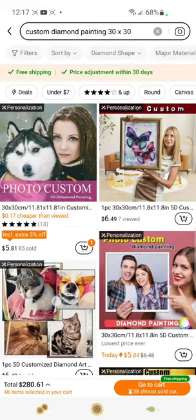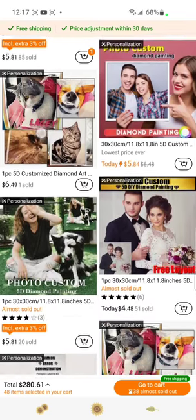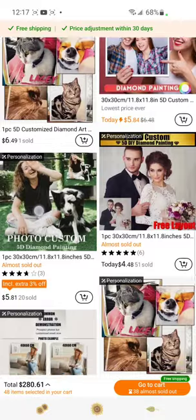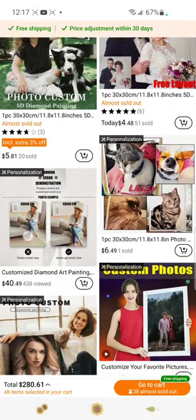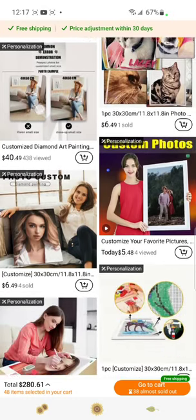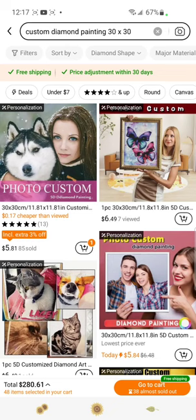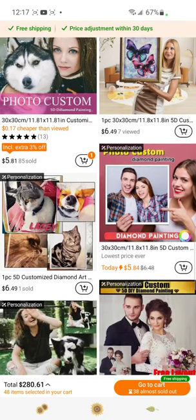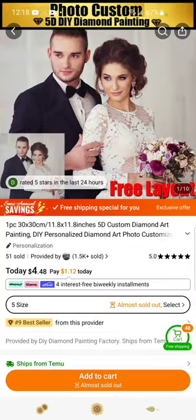Let's click on this one — it's only $4.48. There are some for $6, this one's $4.00. I don't know why that one is so expensive — $6.49. Let's do the $5 one. Actually let's try a different one, this one is $5.84. That's probably the cheapest one, that's probably why I went with it. Oh, here's one for $4.48 — let's go with that one.